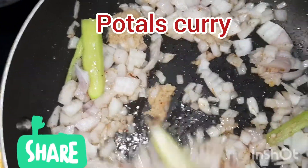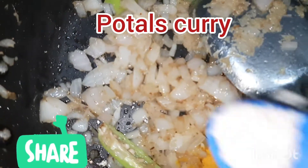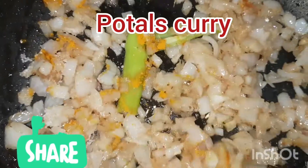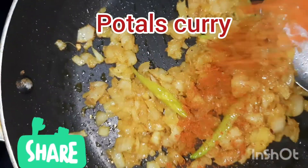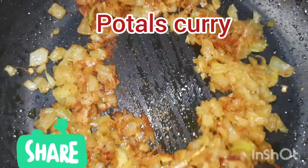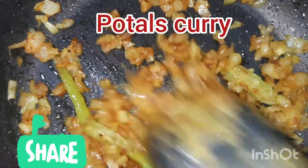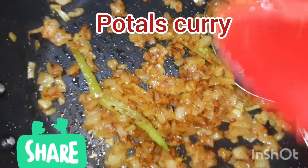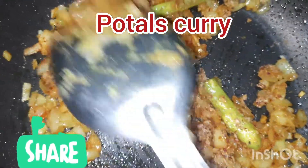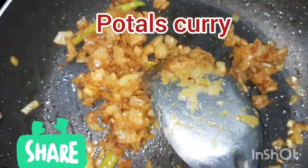Heat it along with leaves. We're going to add the prawns and fish along with the fish. If we're using the prawns, we're going to serve the prawns and fish. Now the prawns can have a bite of them. Put the prawns in the water and add the water.